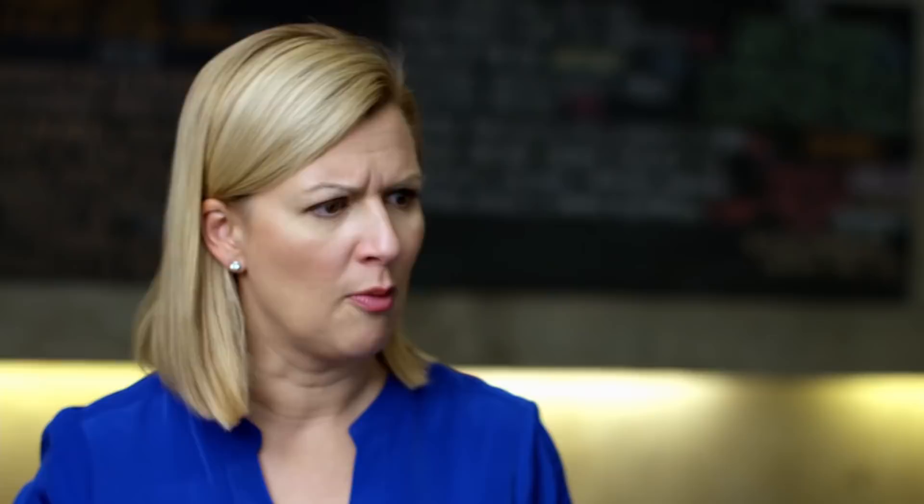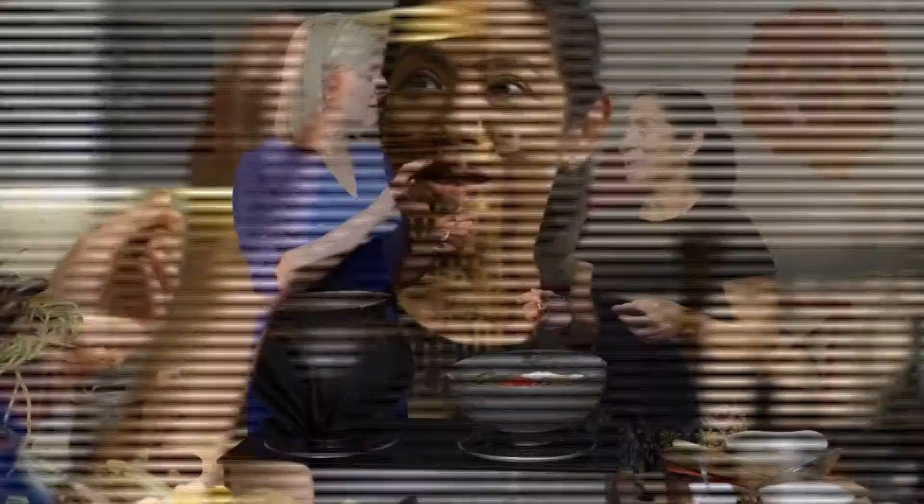We should give it a taste. Mmm. The sour is still there, but it's all about the seafood taste of the river prawns and the scallops. And I love that watermelon — it is truly refreshing. It really cleanses your palate. This is spectacular. But we're not done cooking.